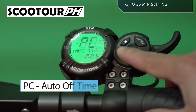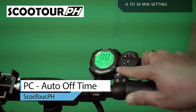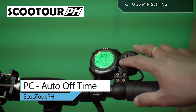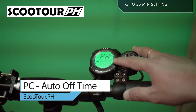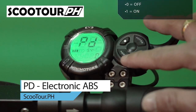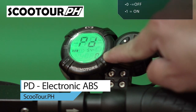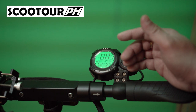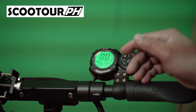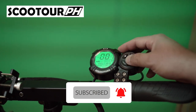Next is PC, the auto-off time — the amount of time the scooter stays on when idle before turning off. I have this set to five minutes. Next is PD, the electronic ABS. To turn on electronic ABS, change the setting to 1. Zero means it's turned off. That's it! If you want more video updates regarding mini motors, put your comments down below. If you're new to this channel, please subscribe and hit the notification bell for more updates. Thank you.